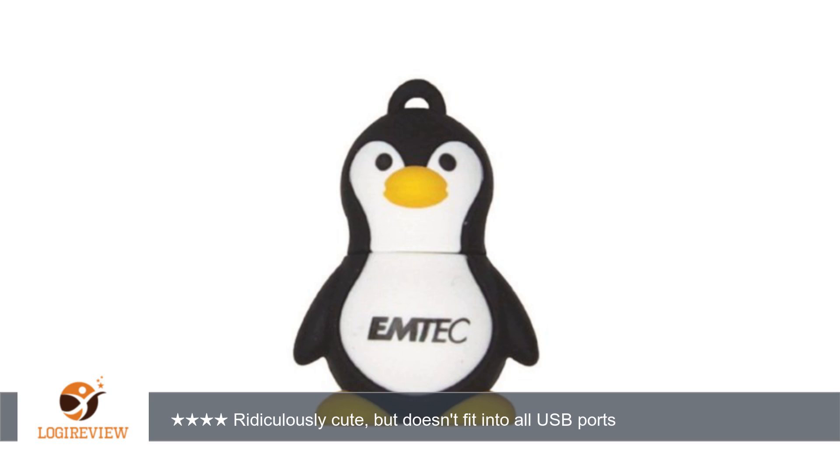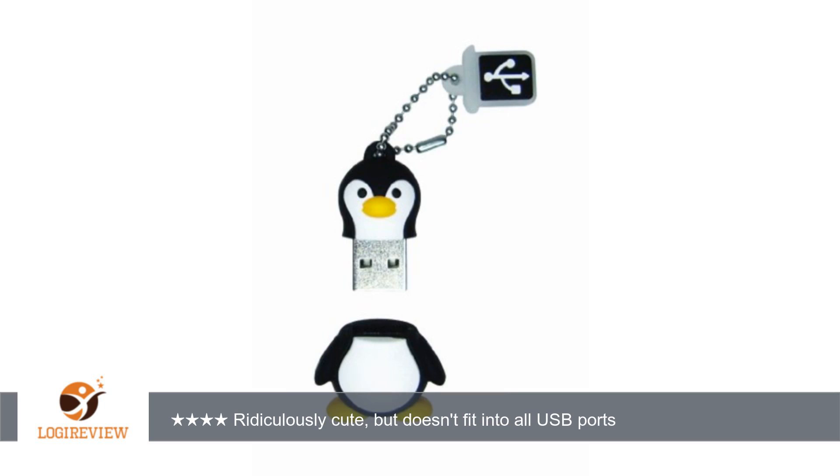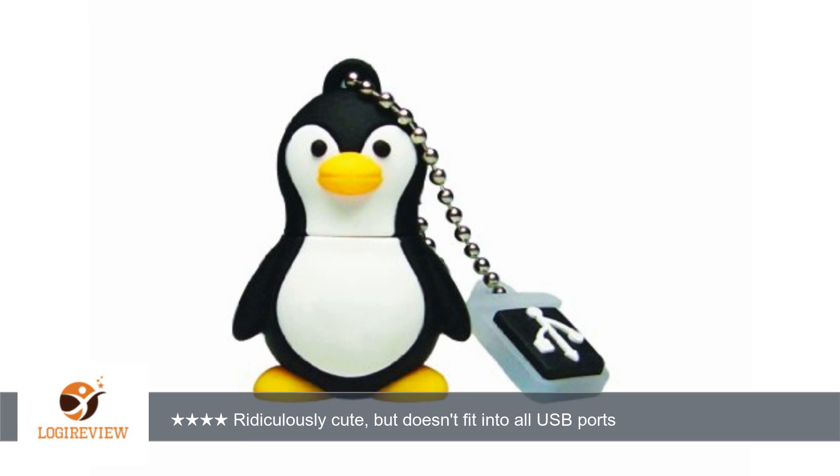A customer wrote: "It's so adorable, but because the turtle shell is bulky, I couldn't use this in all USB ports. If the USB port you want to use is sunken in or surrounded by protruding plastic, like on a desktop PC, you might not be able to fit this USB drive in because the turtle shell might get in the way."